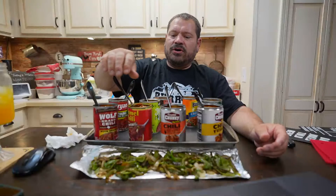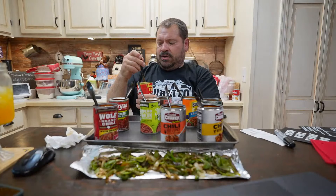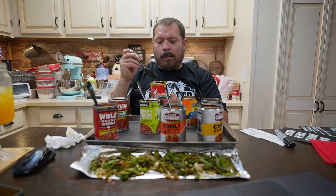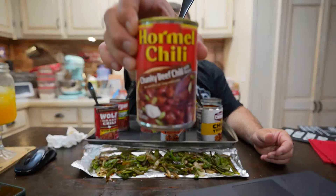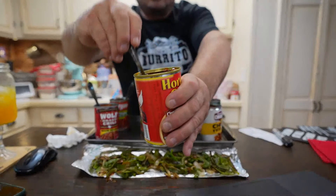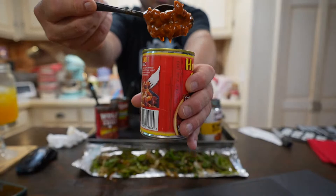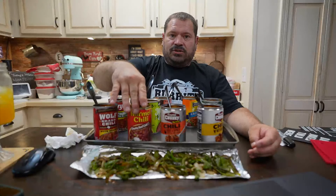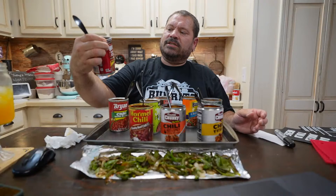This is Hormel's chunky beef chili with beans — hadn't had this one before. Wow, yeah — this is the beefiest one here, guys. Most substantial out of all of them. Very high quality tasting — it's beef and beans with a little bit of sauce, big chunks of beef. For the money at around $2.29, this is like premium. It tastes like it should cost a little more.